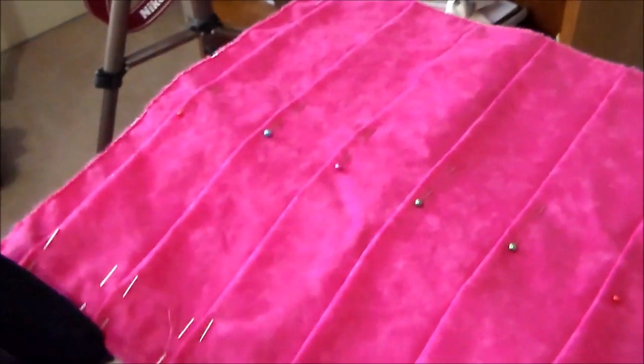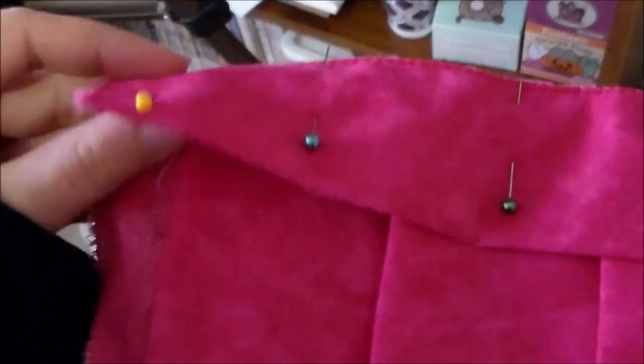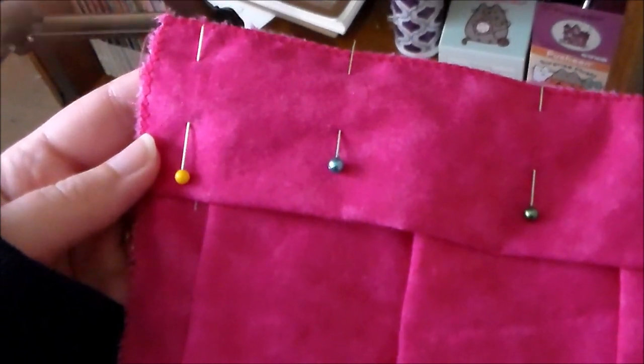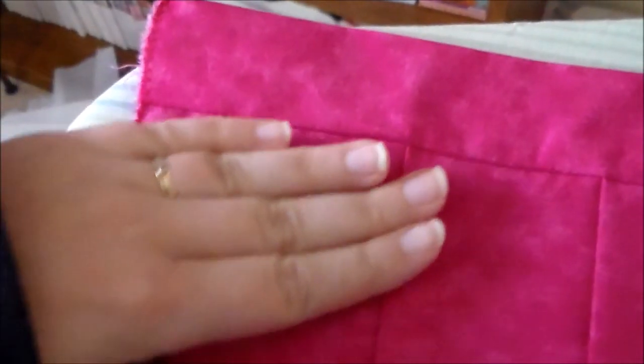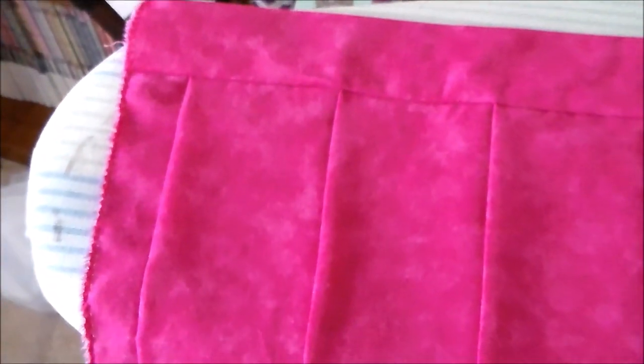Take a long rectangle of the pink fabric and pleat it until it is the same length as the waistband. Putting right sides together, sew the waistband to the top of the pleated skirt. Use an iron to press the waistband upward, but we're not going to top stitch at this time.